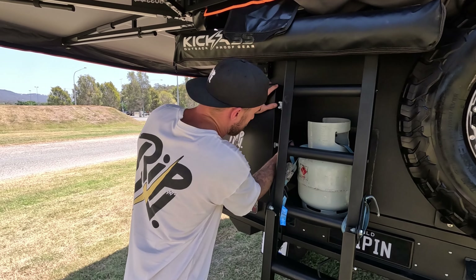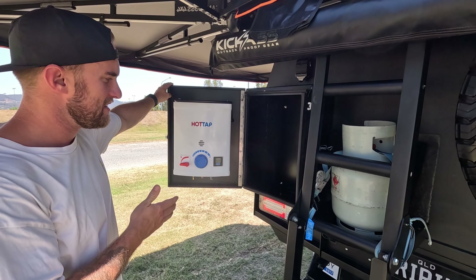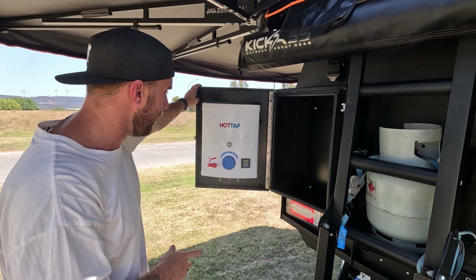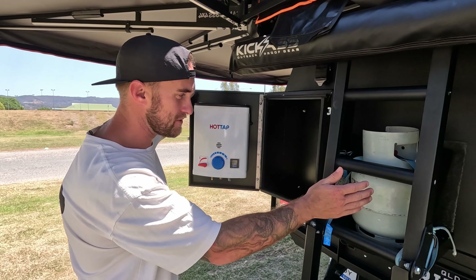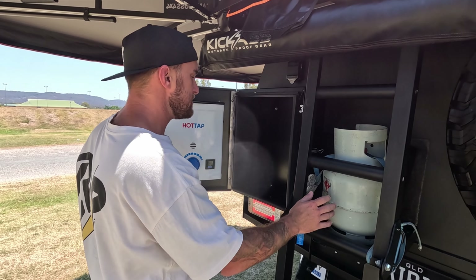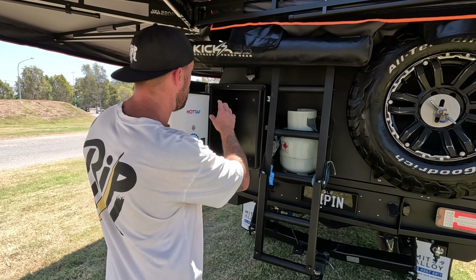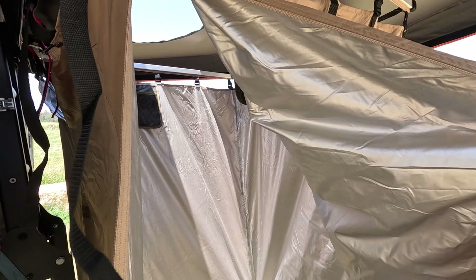My absolute favourite feature of this rig — and this is a complete luxury — is a hot shower on the road. That is unheard of. It's one of the biggest features why I bought this vehicle. I've tested it out and it works a treat. It's gas powered, which is why we've got the gas bottle here. Just a couple of hoses hooked up to the pressurised water, and then we've got the awning that folds out and you're good to go — all the privacy you need.